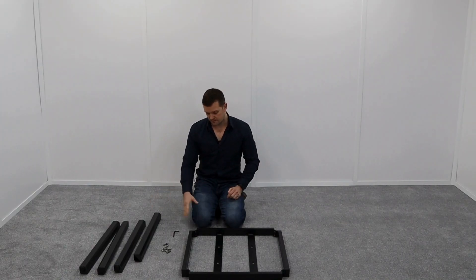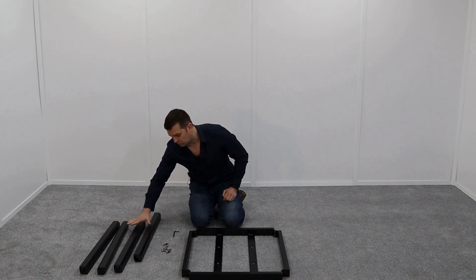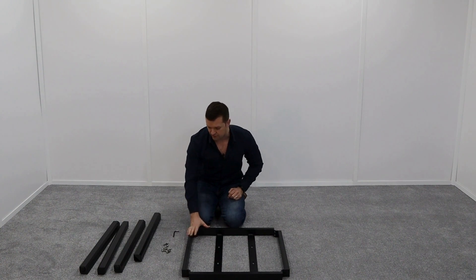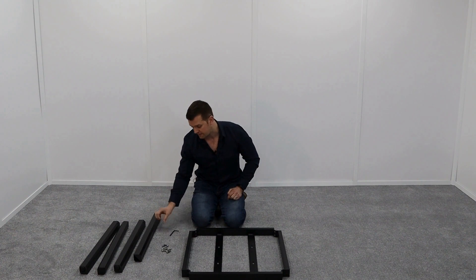This is a short video on how to make up the aluminium table frame. Within the box you would have the four legs, the frame itself, and the bolts. All you need is a size A, which is a standard Allen key, to make it up.